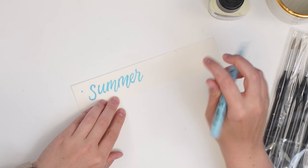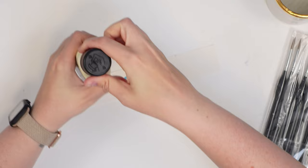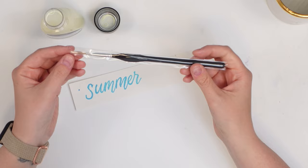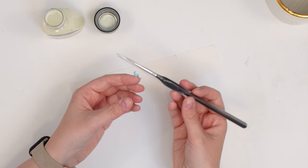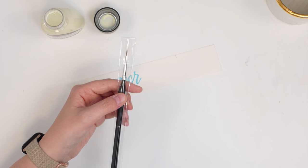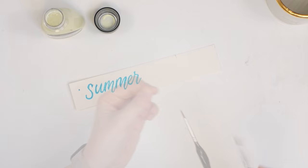I'm curious how this one peels off because the Winsor & Newton liquid masking fluid feels kind of rubbery and easy to peel. This pen one I'm not sure about. Now, a tip I've heard from other artists: before you dip your brush into masking fluid, apply some soap to the tip — bar soap or dish soap — coat it, make sure it's not dripping, then dip in. It keeps the bristles healthier and won't damage them as much.